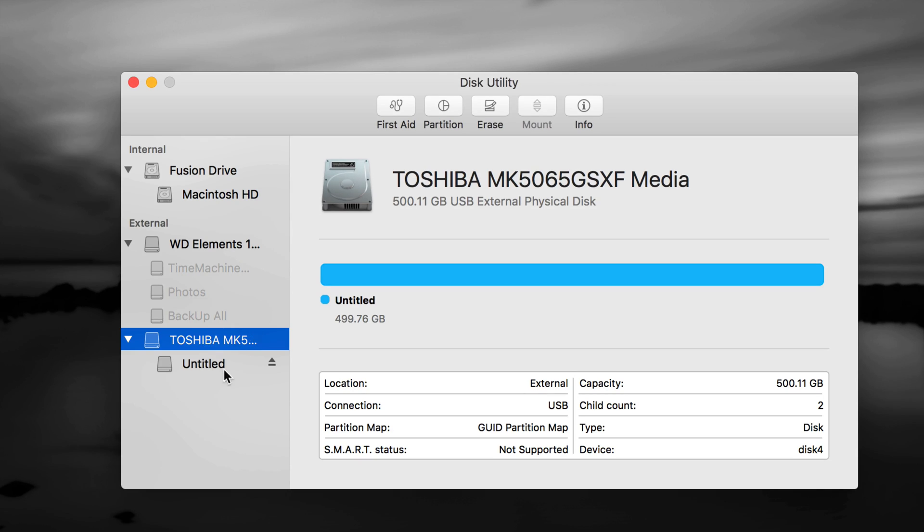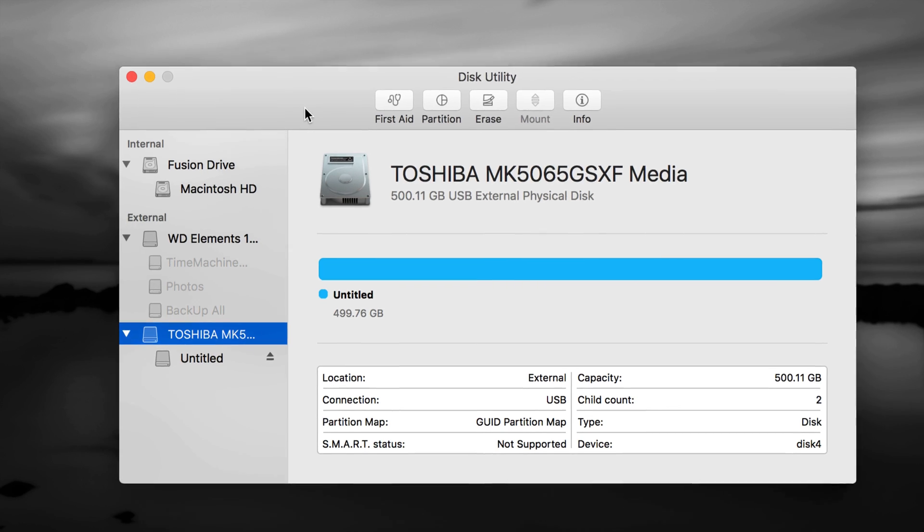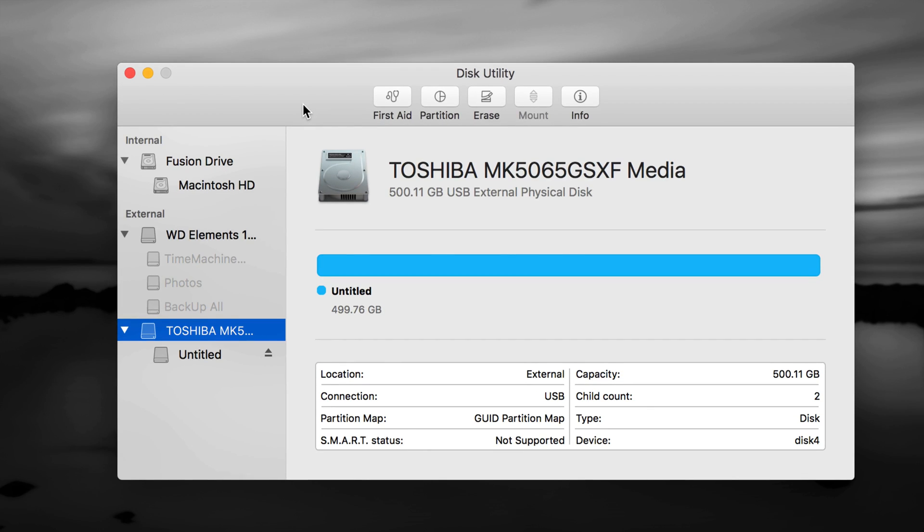Before formatting, if you have an older drive, back it up — transfer all that information somewhere else first. Then format it the correct way. A lot of times external hard drives just don't work on your Mac because the format is wrong, so you have to format them from here.